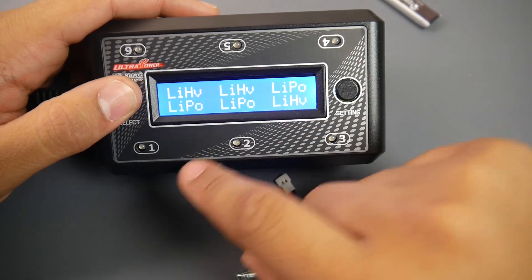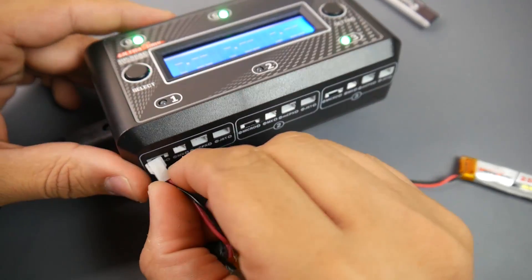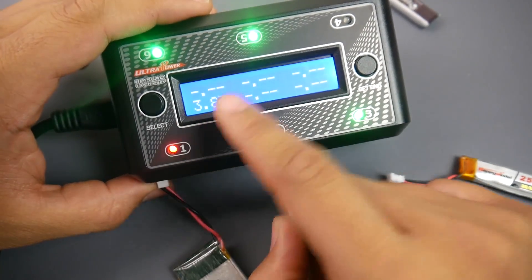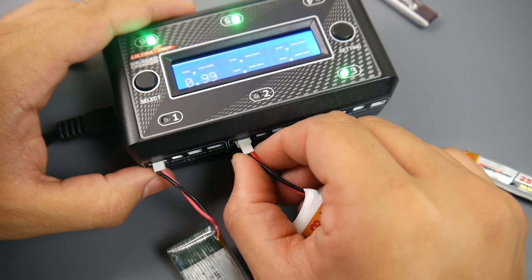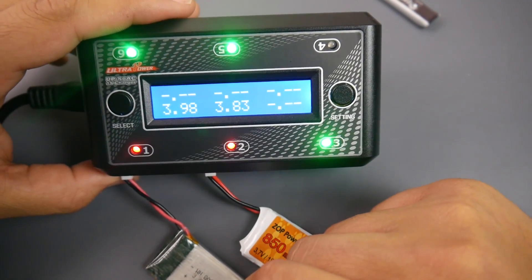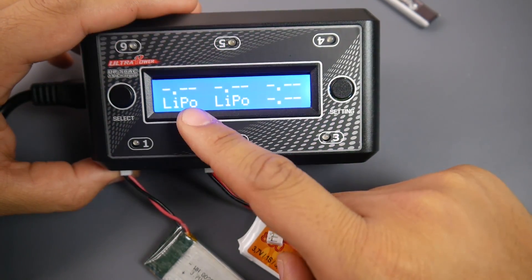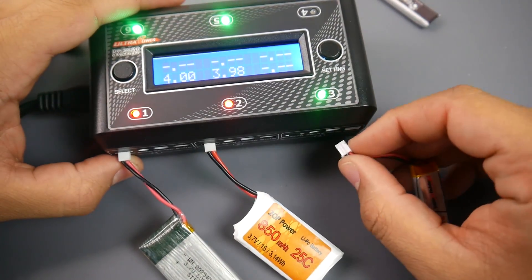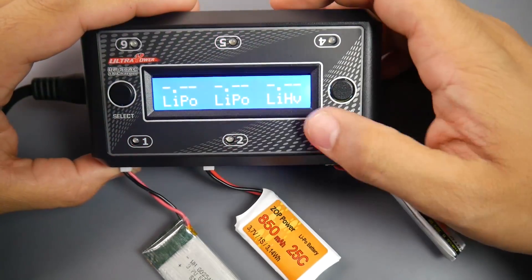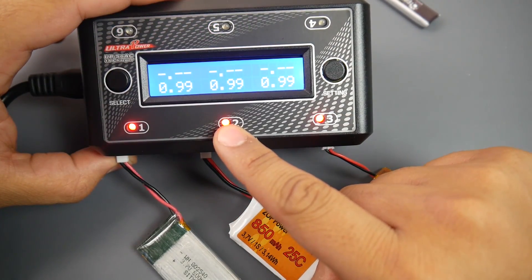Once you set the current, you go to the next page and specify the profile for each port. For example, I'm setting some ports to LiPo and one to HV LiPo, then sticking the batteries in. One important thing I found: if a port is already charging HV, you cannot go in and change the profile mid-charge. You have to choose the profile before you start charging. Now both LiPo ports have started charging, and I'm plugging in the HV battery with its profile already set.